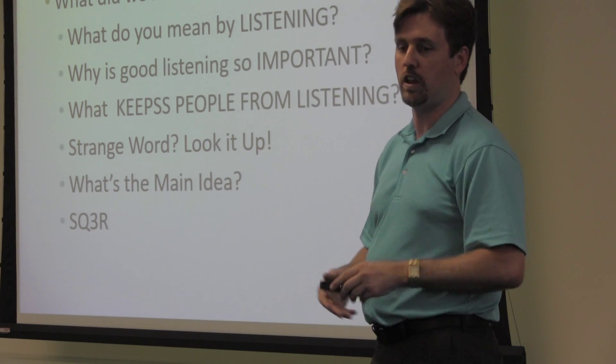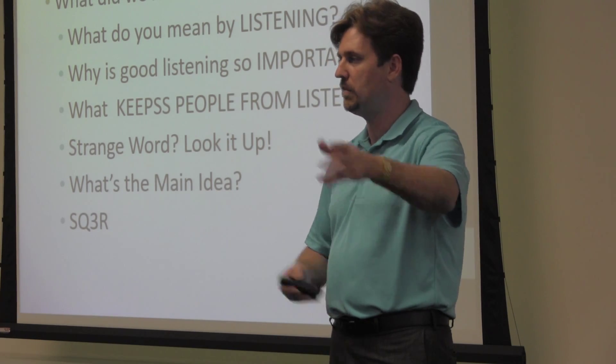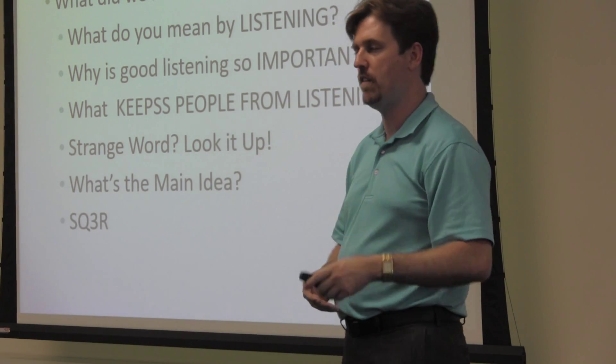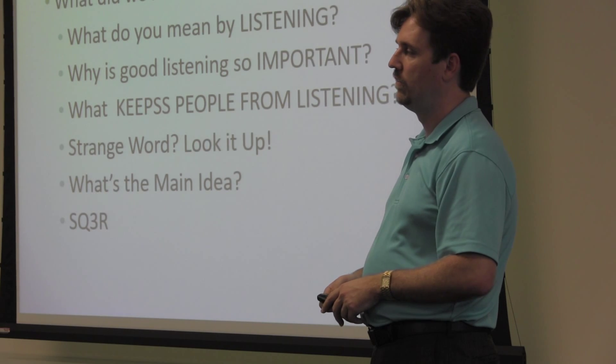Do you feel like that worksheet — you could potentially create your own something similar to that? That may be something that you do. You may not use necessarily this worksheet, but maybe you decide you're going to use kind of a template like this, but change a few things around so it's a little bit better for you. Kayla responds that she could potentially use the SQ3R, just modified a little bit.